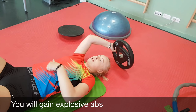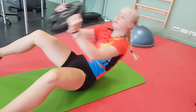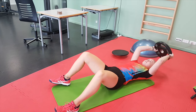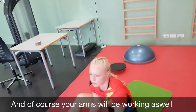So you will get like explosive abs at this point, just as if you want to do a jump smash. Tighten up my abs, and of course your arms will be working as well.